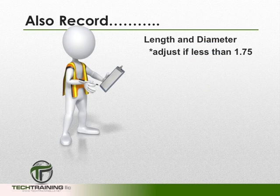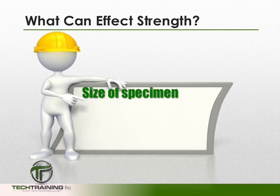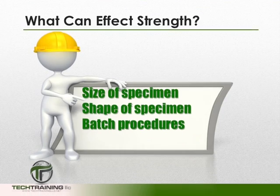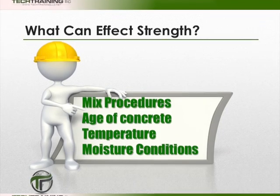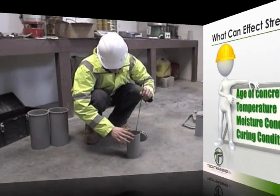There are many other things that should be recorded when you break a cylinder — for instance, the length and diameter. Adjust the strength if the length to diameter ratio is less than 1.75. Record the ID number, the age of the specimen, any defects in the specimen, and any defects in the cap, because many things can affect the strength of concrete: the size of the specimen, shape, batching procedures, mixing procedures, age of the concrete, temperature, moisture conditions, and curing conditions.